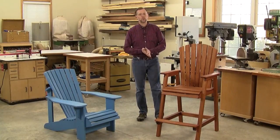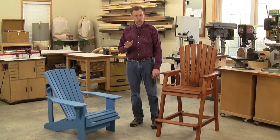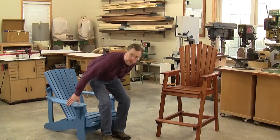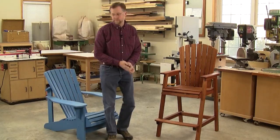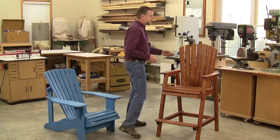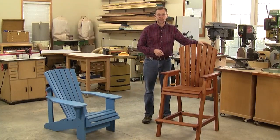Hi folks, I'm Chris Marshall with Woodworkers Journal Magazine. We woodworkers love to build these classic low Adirondack chairs, but for as easy as they are to build, they're hard to get up and out of because they sit so low to the ground. And that's why these tall outdoor chairs are hugely popular these days.